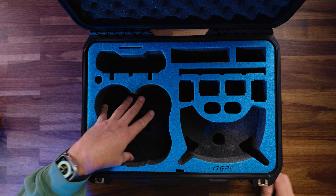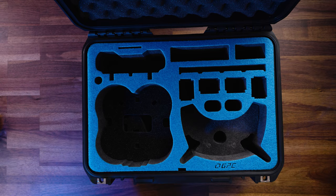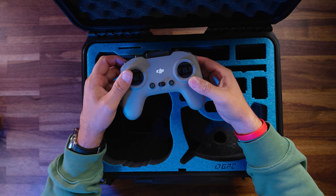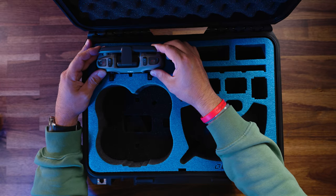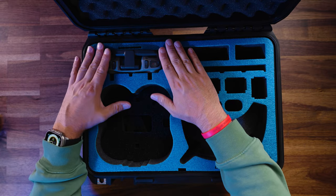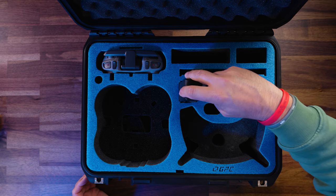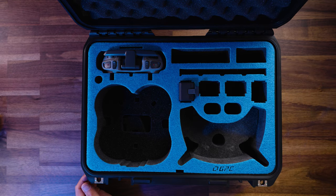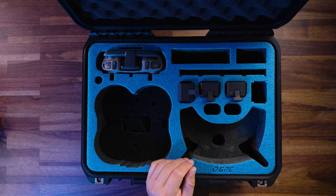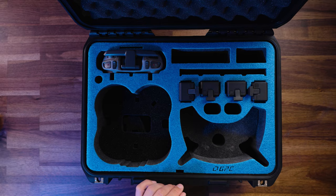Let's grab some accessories to see how this all packs in. Starting with the RC — just slip it in here. Notice how I have the sticks on; that's a nice idea — you can stow everything ready to fly. Let's grab some batteries and go ahead and throw battery one, two, three, and four in here. So four batteries of course.